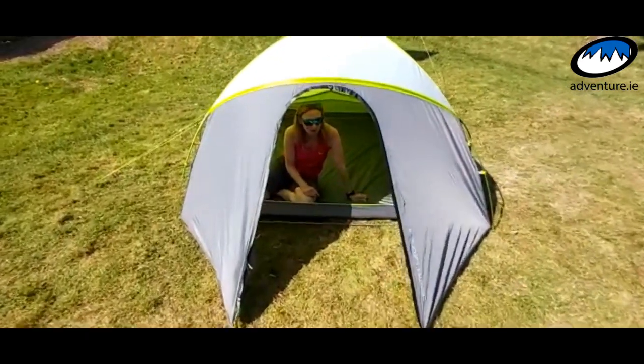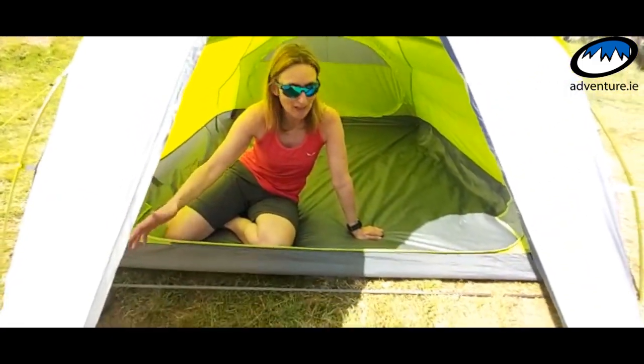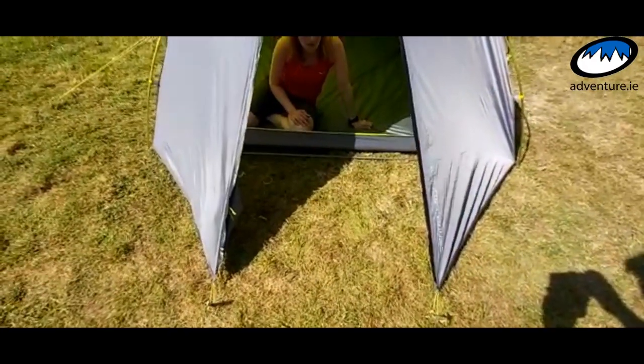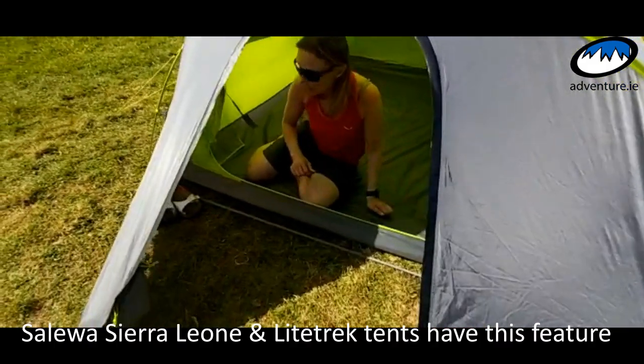This is the Sierra Leone 3, a three-person tent. As you can see, the vestibule isn't massive, but there was genius involved in that. Obviously, with a small vestibule, the weight of the tent is going to be lighter.